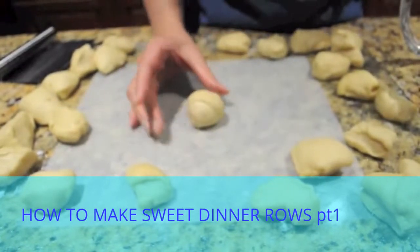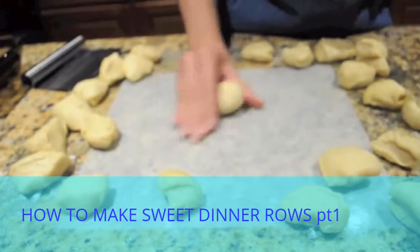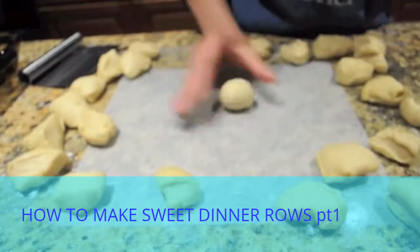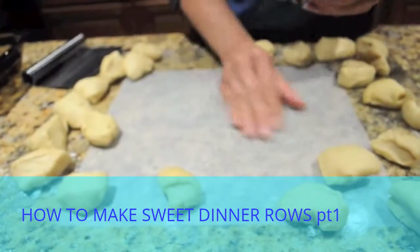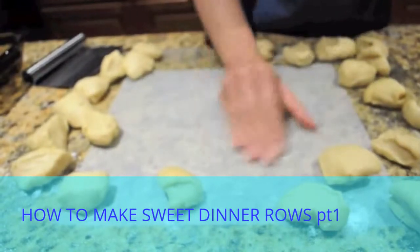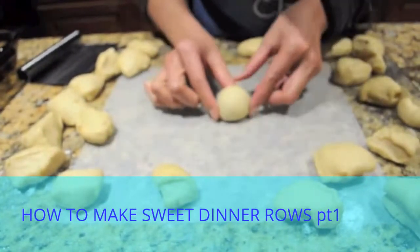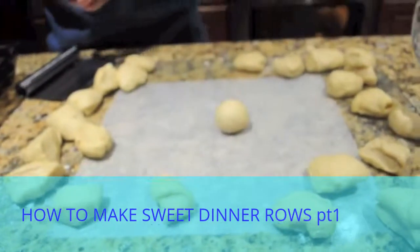It's starting to form a nice smooth ball. I have melted butter right here to brush on the rolls.